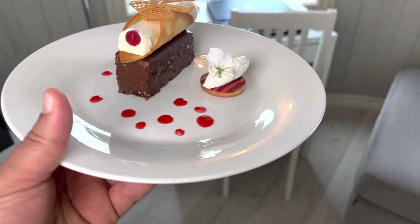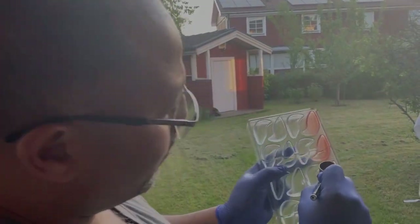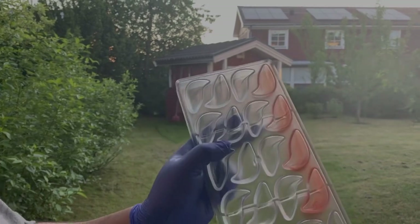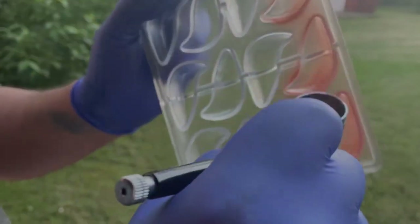If you leave a comment I will post it fast. First, I spray the mold. As you see, I spray the mold with 100 gram cocoa butter with 10 gram ruby color.